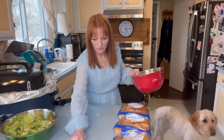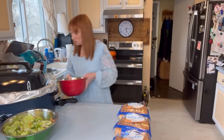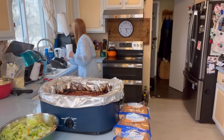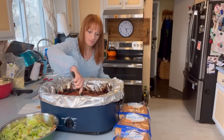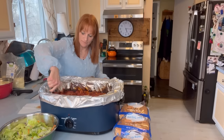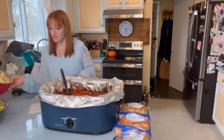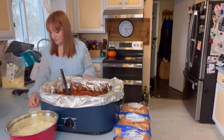So we got buns, we got meatballs. We will have corn, cheese for the meatball subs, corn, and salad.